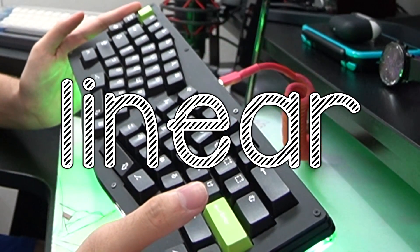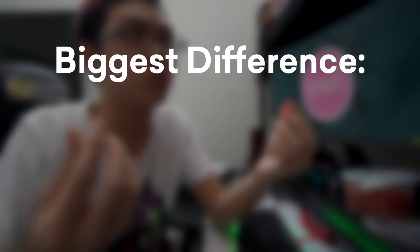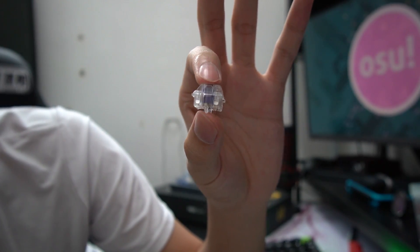Hey, what's up guys, welcome back to my channel. Today we are going to compare linear switches versus tactile switches. The biggest difference between linear and a tactile switch is the way they sound and the way they feel. A tactile switch feels like it has a bump in it — you can feel it.